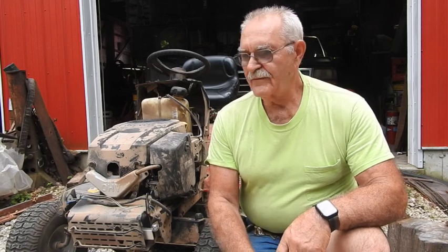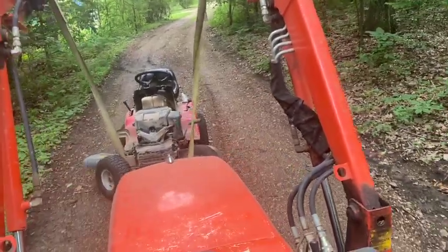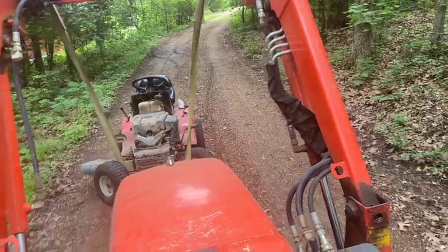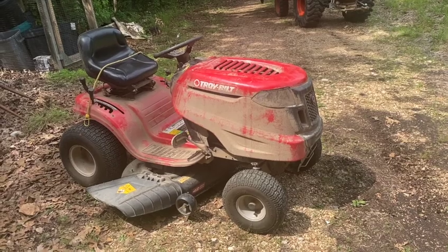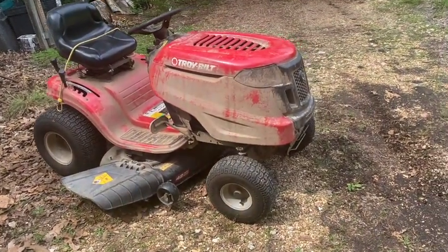I'm going to go ahead and run this back to my neighbor lady. When I get back there, I'll put the cover on it and let you see what it looks like with all its clothes on. This is TractorMan44 and I'm out of here, guys. About a three or four-year-old Troy-Bilt back together and ready to go. Just a little bit dirty, but at least the carburetor's clean.